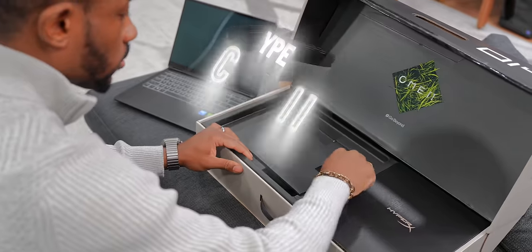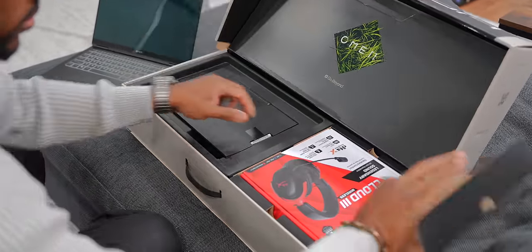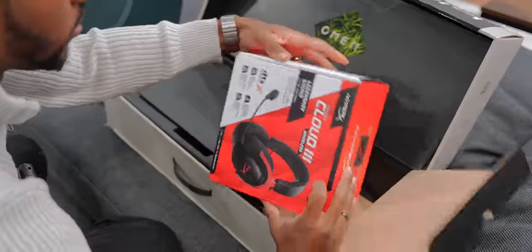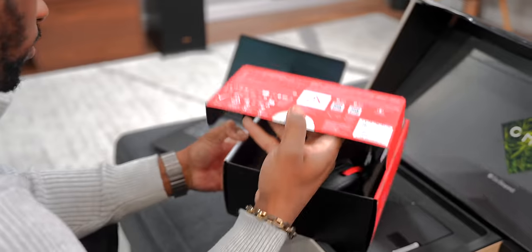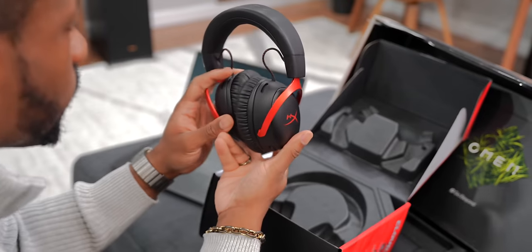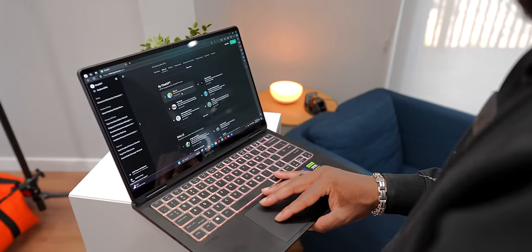Not only are you getting the laptop itself, but you get a HyperX Cloud 3 Wireless headset bundled in all in one box, which is something we've never seen before. HyperX makes really good gaming headsets, so it's just really nice to be able to unbox the Transcend 14 and then unbox a pair of Cloud 3 Wireless and immediately have them work together.